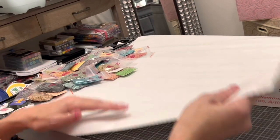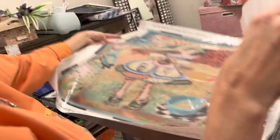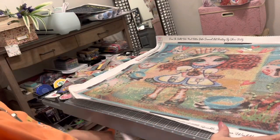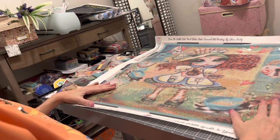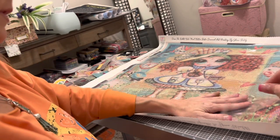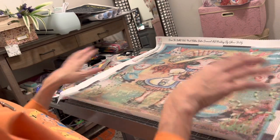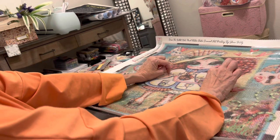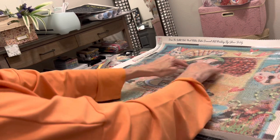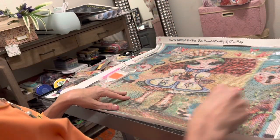Let me flip her back over so you can take another gander — 'Down the Rabbit Hole,' Mad Hatter Bestie. I just love this for so many reasons. She will be going in my craft room. We've all gone down many rabbit holes in crafting and diamond painting. Beautiful, beautiful Sherry Baldy — thank you so much for this gorgeous image. She is running a 30% off sale right now, so go check out Diamond Art Dreams.